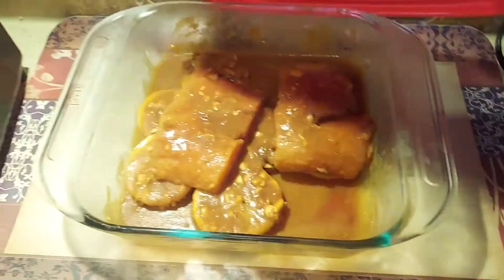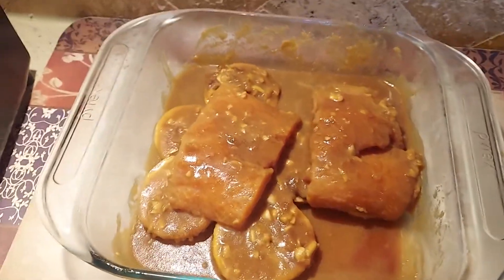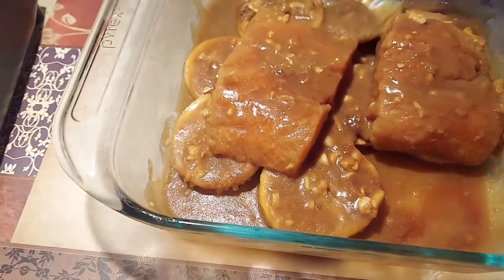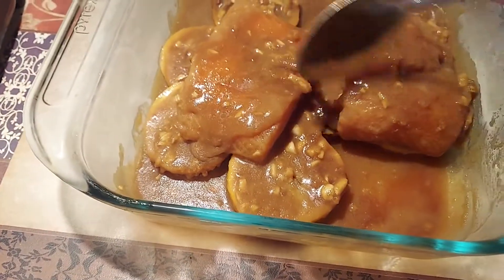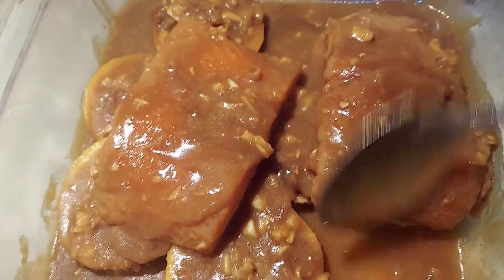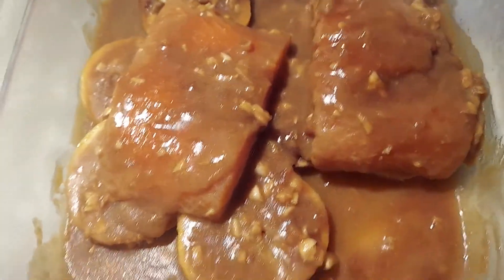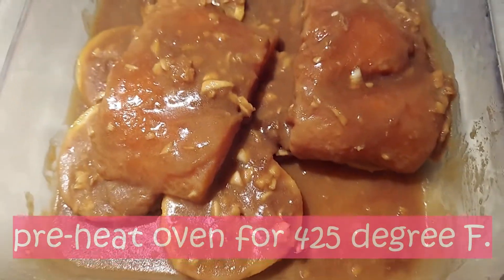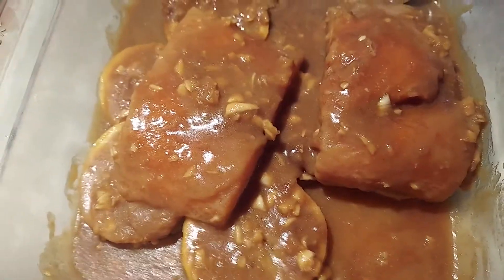After one hour, let it sit on the counter for about 15 minutes. Make sure the salmon will be at room temperature before you put it in the oven. Now let's preheat the oven to 425 degrees Fahrenheit. We're gonna cook the salmon for about 10 to 15 minutes.